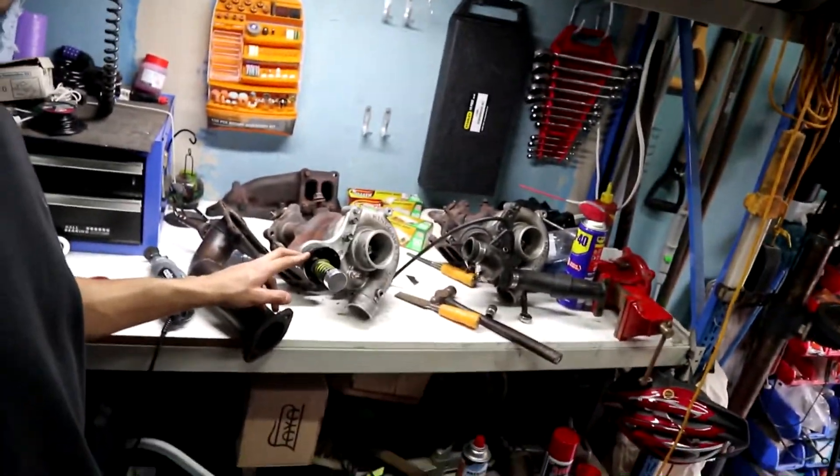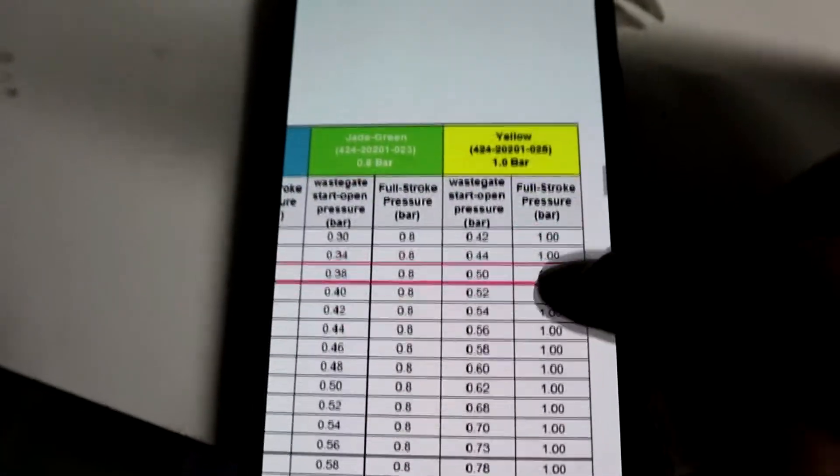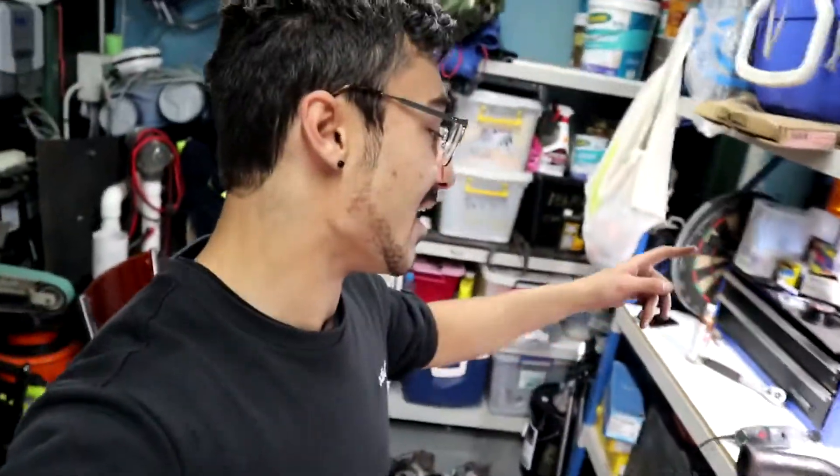I finally got the wastegate actuator spring out and it's a yellow one. Going over to the Kinugawa website, the yellow spring is about 1 bar of boost, which is roughly 14.5 psi. This is only really going to be relevant until I get my electronic boost controller and go standalone. I'm not going to put a bigger spring in because we'll be bypassing it with the electronic boost controller anyway. It was just good to know — I didn't want to put this in the car if it had the black spring, which is capable of 2 bar. That just wouldn't be a good day.